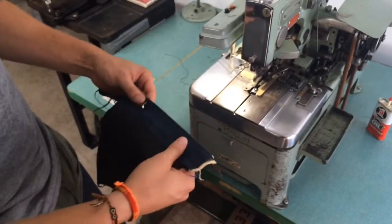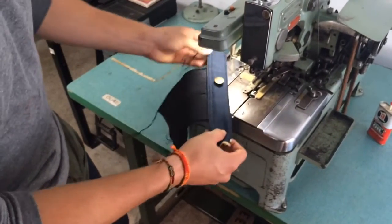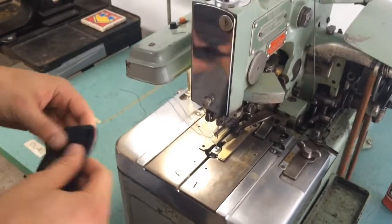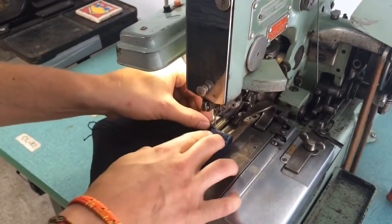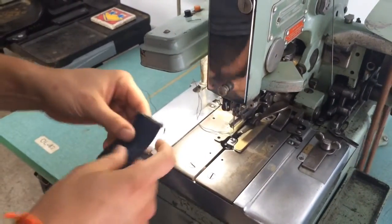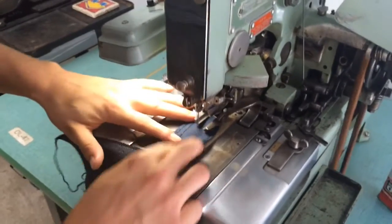So this is our buttonhole machine. It's a 1960s Reese 101, also known as The Bulldog. It's a funny guy.